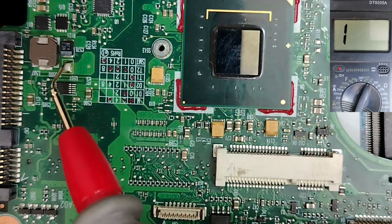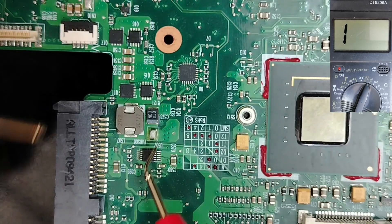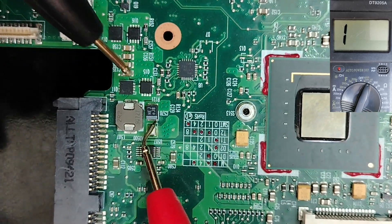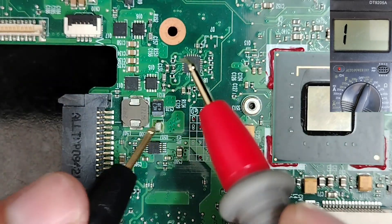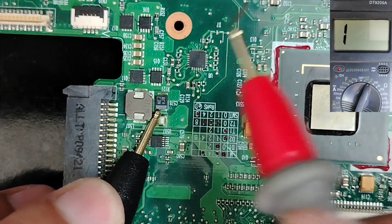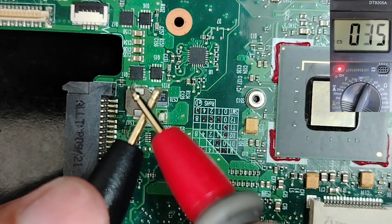Let's check this other tantalum capacitor — here we have the positive side and the negative side. This is good. When we don't get a beep or a continuity reading like this, it means it's good.